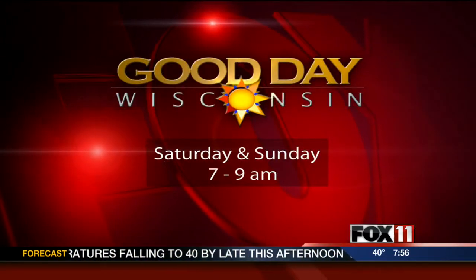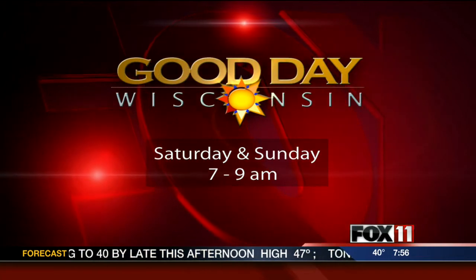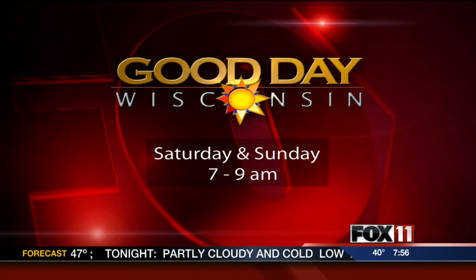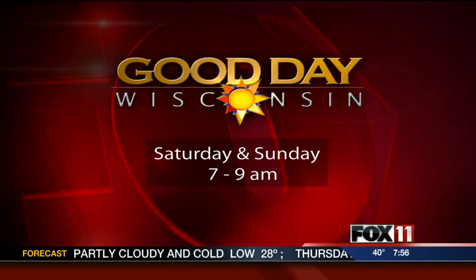And you know me, I'm always cooking, even on the weekends. We're going to stick with that whole cranberry theme, and I'm going to show you how to do an apple cranberry pork roast in your slow cooker on Good Day, Wisconsin Sunday. So make sure and watch.